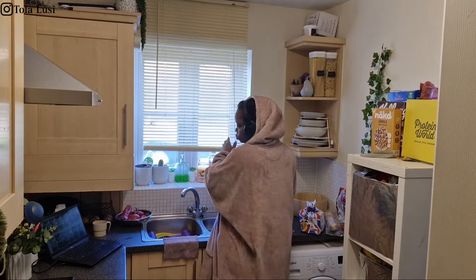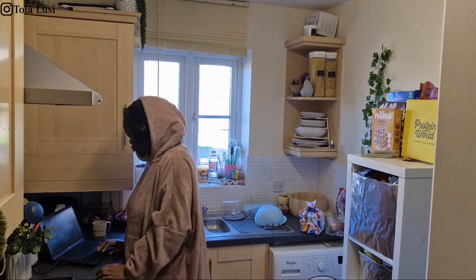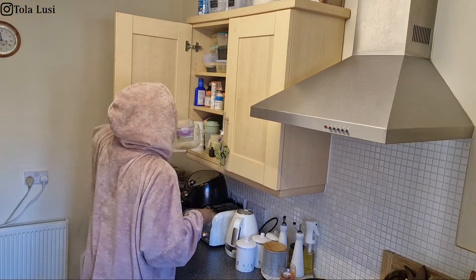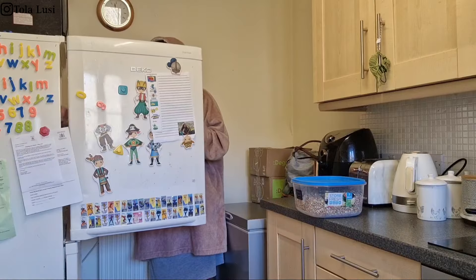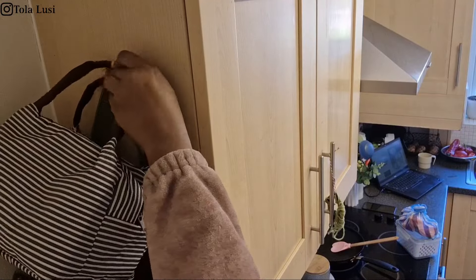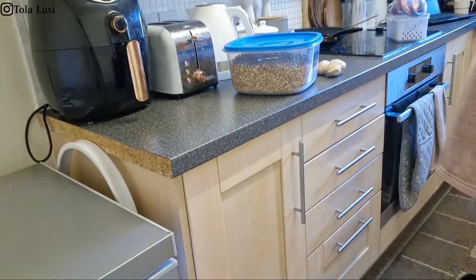Hi lovelies and welcome back to the channel. In today's vlog I'm just going to be talking you through my week. I'm starting this off on a Saturday and as a typical Saturday I'm attending an online class and also trying to make some akara on the side. I've had the most eventful week so far this year and I'm also trying to clear up the kitchen as well.